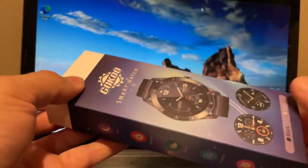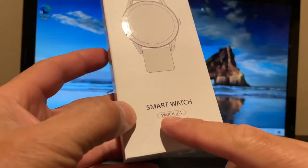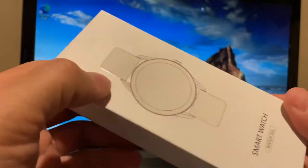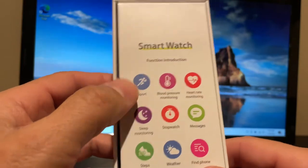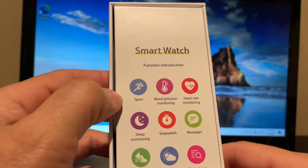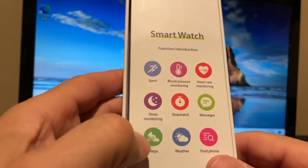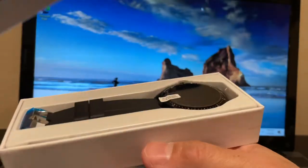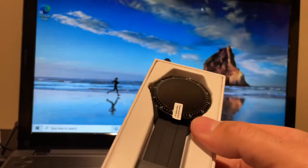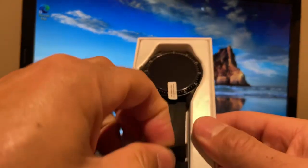So let's go ahead and open this up real quick — pull the sleeve off. I like that. Check that out: Smartwatch S11, nice little box. On the back they give you the function introduction again: sport, blood pressure, heart rate, sleep, stopwatch, messages, steps, weather, and find my phone. This is just going to be a little unboxing — wow, that's a pretty nice watch right there.